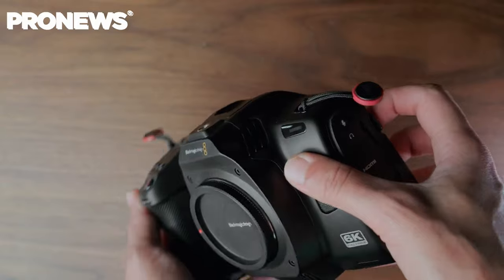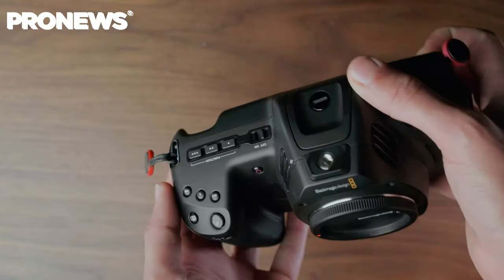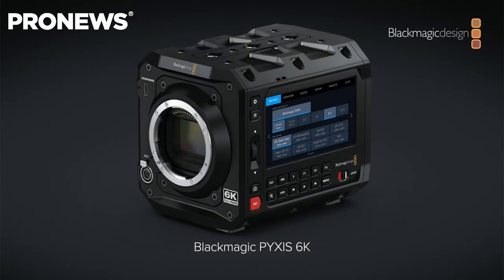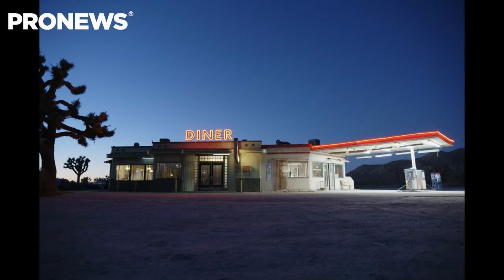Last year, Blackmagic brought us the Blackmagic Cinema Camera 6K full-frame, and a lot of users were complaining that the form factor was from the Pocket line. In fact, many users asked Blackmagic over the years to develop a more box-oriented camera, and this is exactly what they did this time with the Pixis.